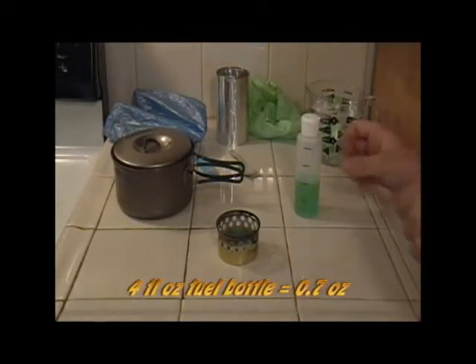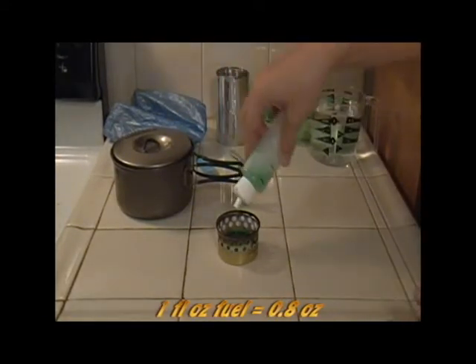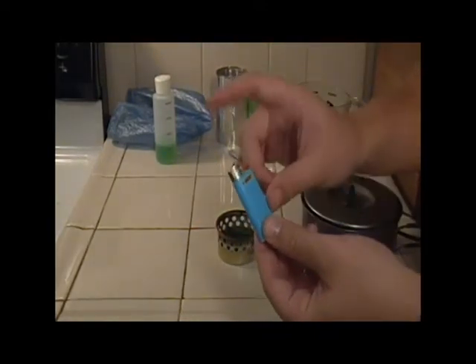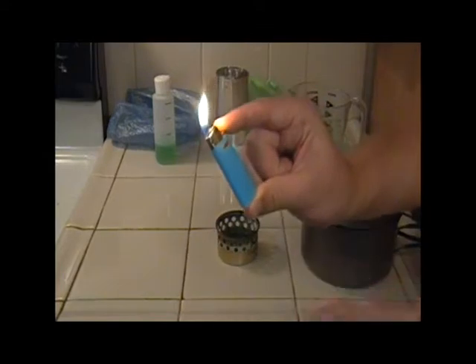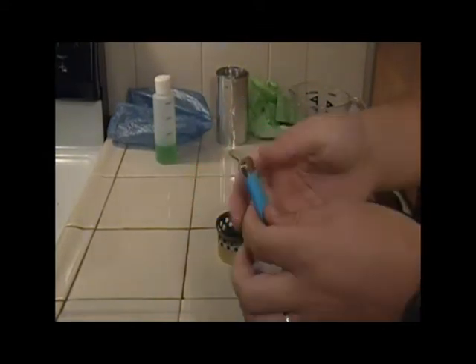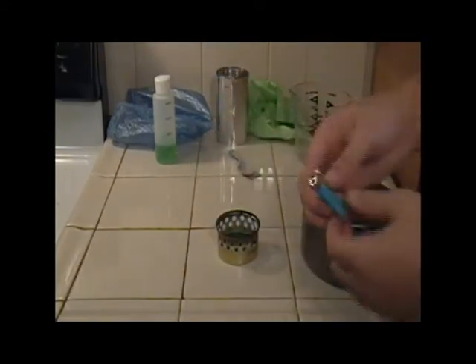Let's take a look at how this system works all together. Pouring in a little more than half an ounce of alcohol and 2 cups of cold tap water. When lighting this stove it's best to use your pointer finger to get the bit to light, and approach it from a sideways angle. Otherwise if you try and use your thumb and go in from the top, you're just going to end up burning your thumb.